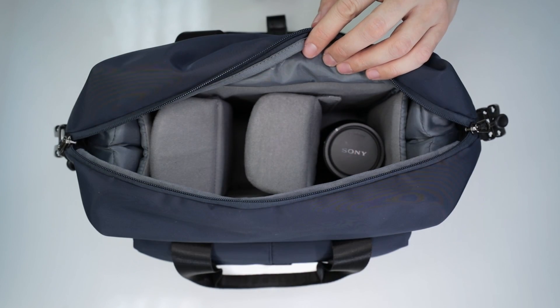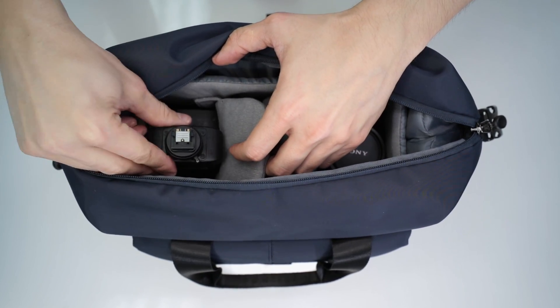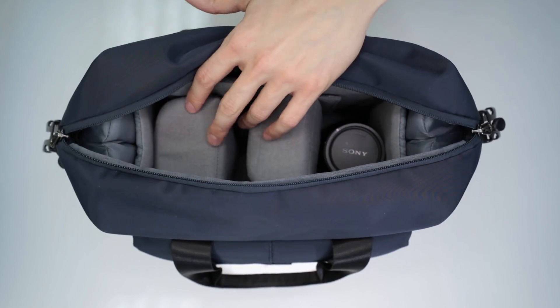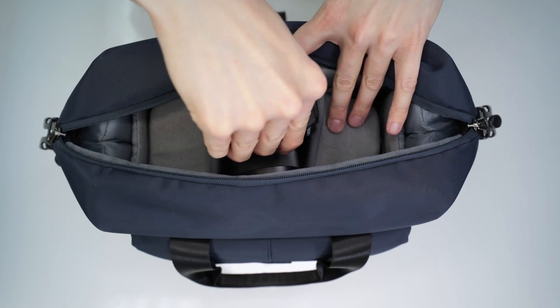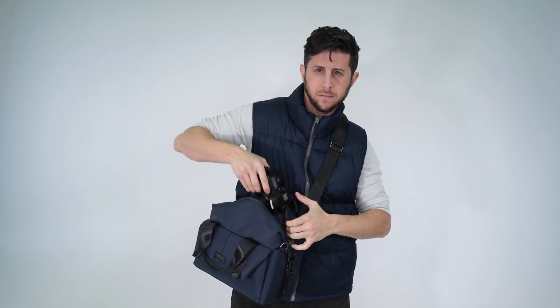The removable insert features two adjustable dividers allowing for multiple configurations, and its soft felt lining material won't scratch your gear. The Venture shoulder bag features a zipper top with dual zipper pulls for easy access to your gear.